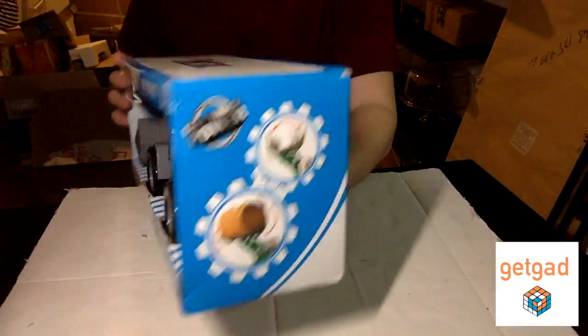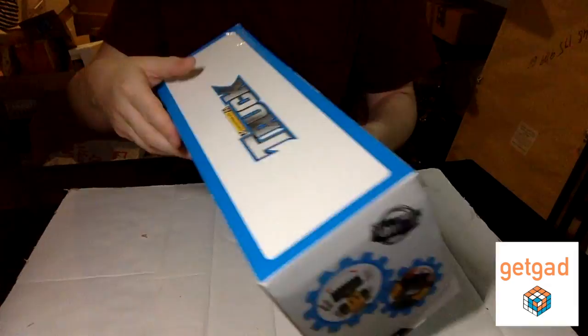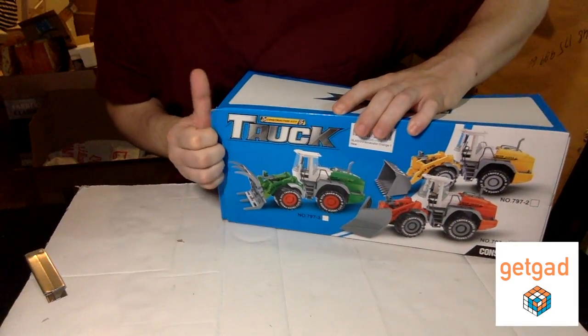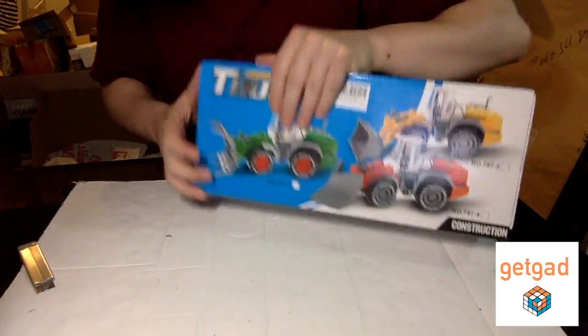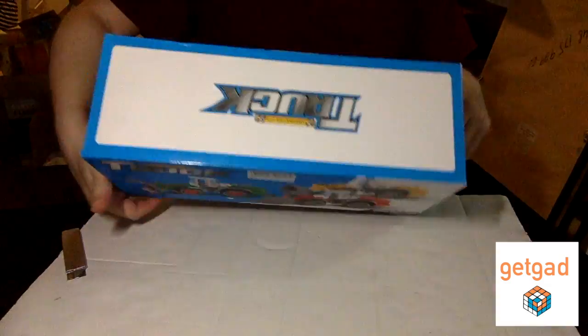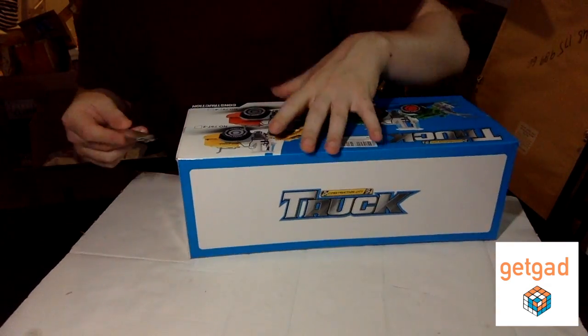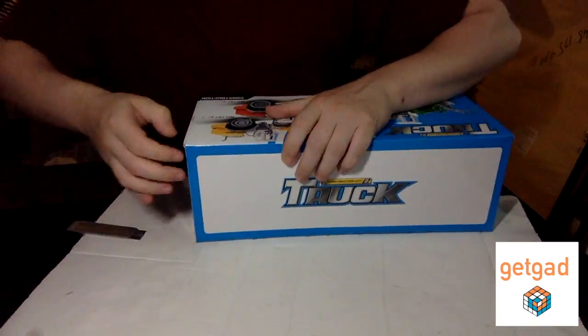It comes in a pretty cool box. And it's a very tricky box to open. Not only did I have trouble, but the kid had trouble opening it too. I bought it as a gift for my nephew.